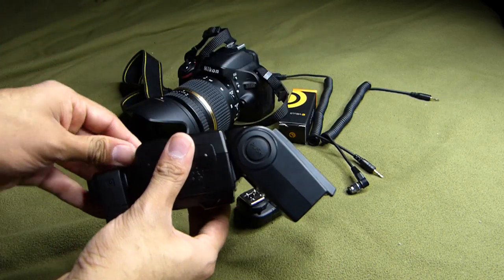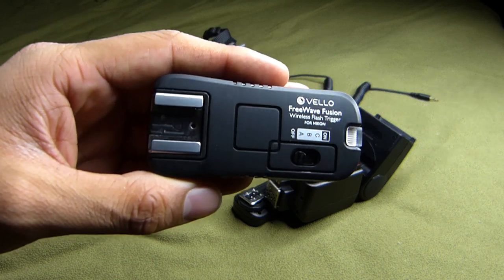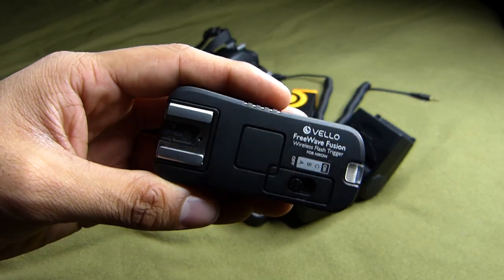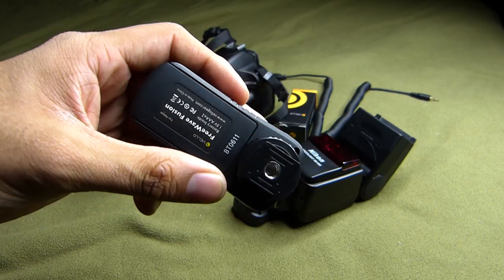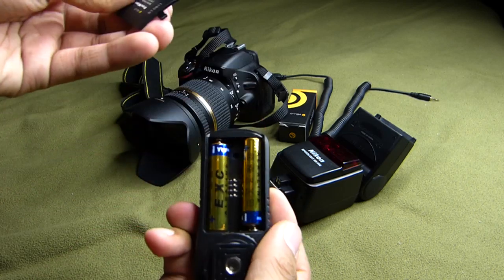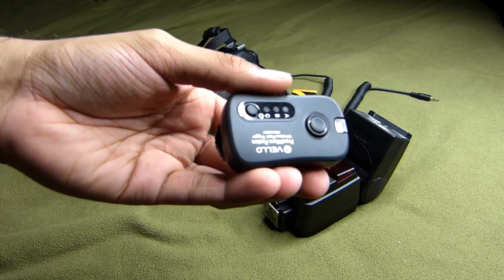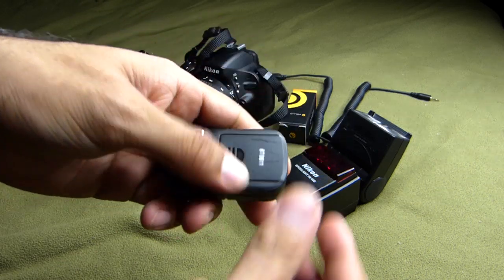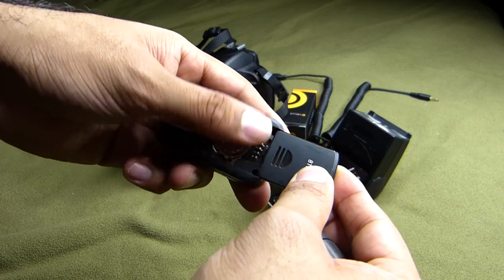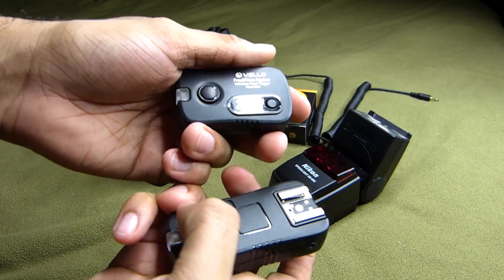These are made by a brand called Velo, and the parent company is called Gratis Group. These triggers are actually quite affordable. The receiver runs on AA batteries, and the transmitter runs on regular watch batteries. They're around $100.